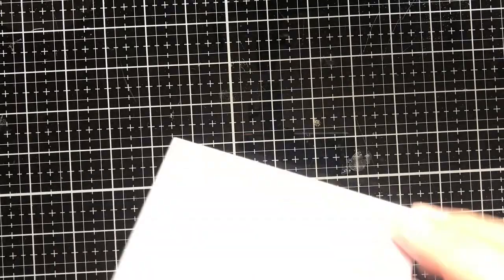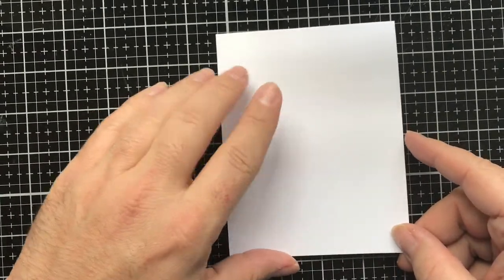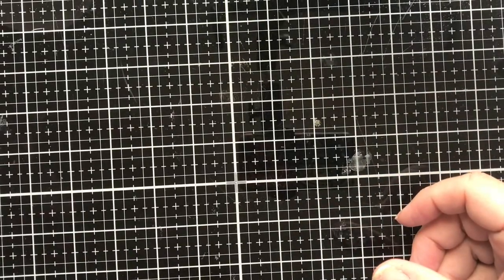I started off with making an A2 size standard top-folding card which measures four and a quarter by five and a half. This is some 110 pound Neenah Solar White Classic Crest paper, and all the products that I used today will be linked in the description box below.